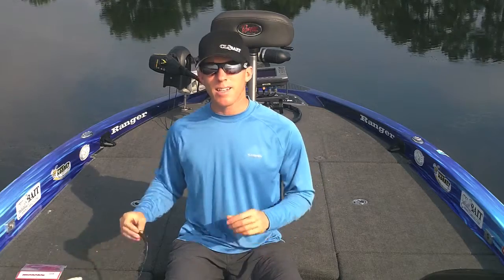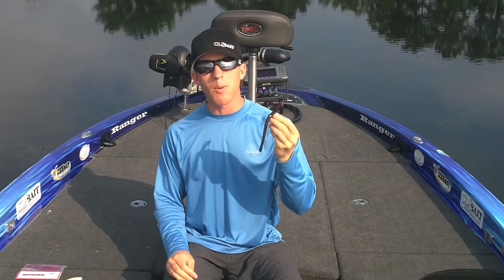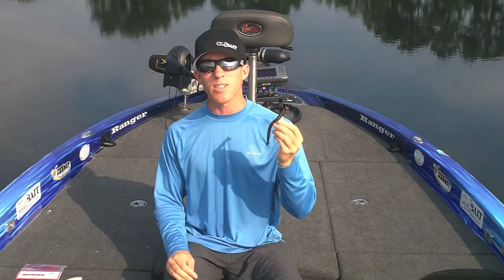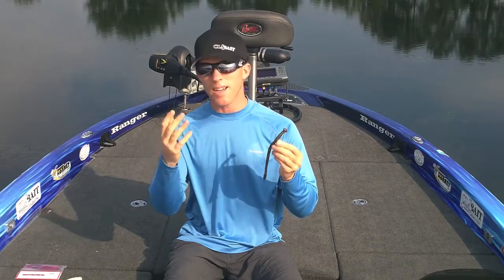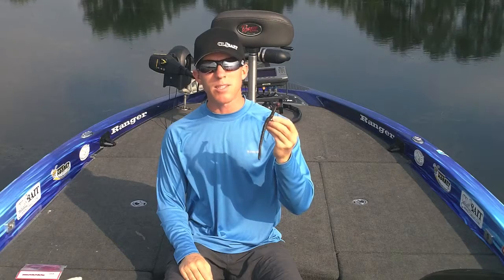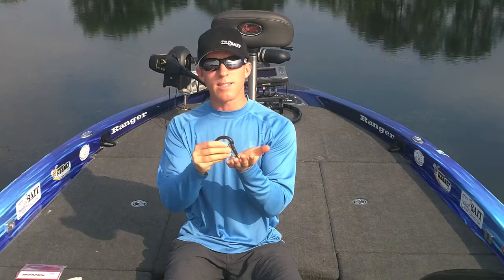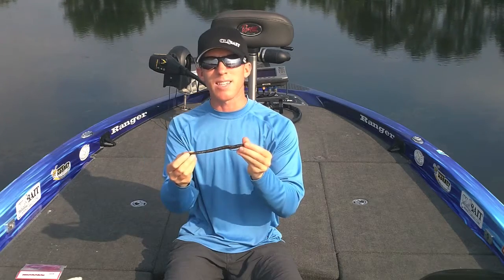The third bait I really like is a Magnum Zoom Trick Worm on a football head. When a lot of guys think of a Texas rig on ledge fishing, they think of a traditional style Texas rig where you have a bullet weight and then your worm behind it. With this fixed presentation, it gives it a little bit different presentation in the water. When you're pulling it through the water and it's hitting the bottom, it stands up a lot more than the traditional Texas rig which lays down.